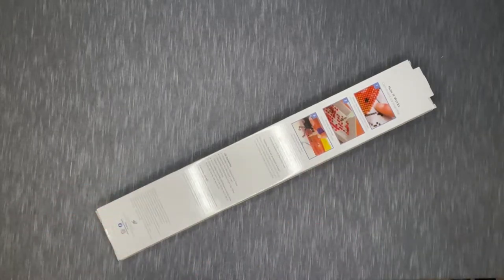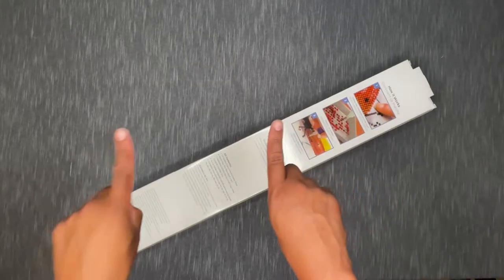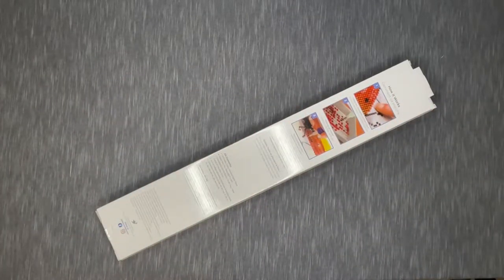Hey there everyone! Thank you for checking out this video. This is Anthony here on Single and Placing. How is everyone?